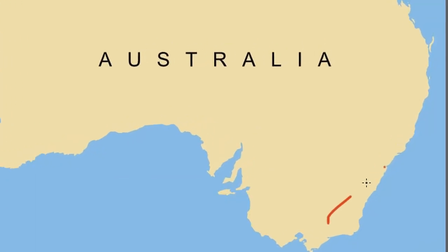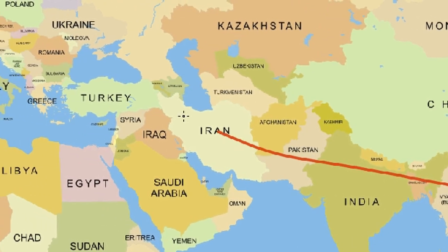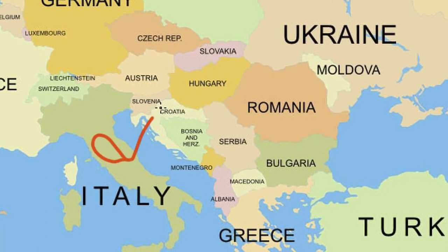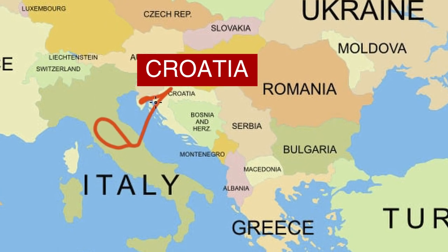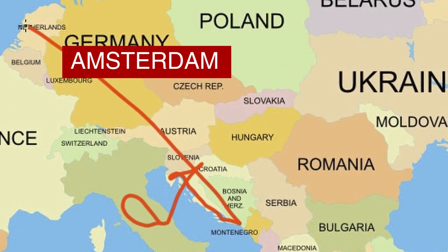All the more reason for you to subscribe and hit that little bell so you get a notification when I post. I'm going from my little town of Yakandanda up to Sydney, flying from Sydney to Hong Kong — a few days in Hong Kong. Then Hong Kong to Rome, and I'm spending a week in Tuscany running a workshop. Then I go across to Croatia for my favourite thing of the year — my annual tour that I run there. If you're interested, check out my website, there's a link below. After Croatia, I'm off to Amsterdam for a few days.